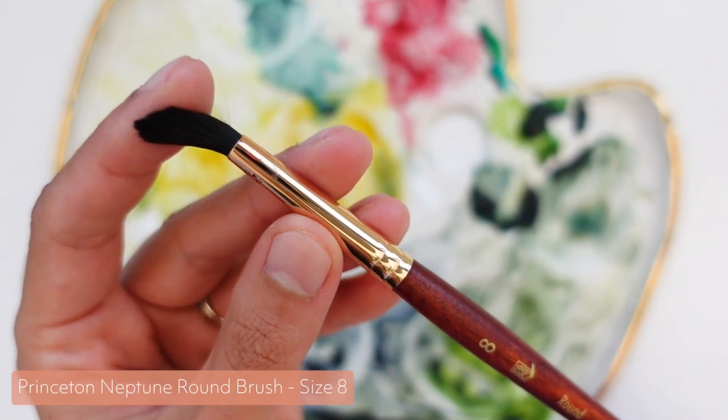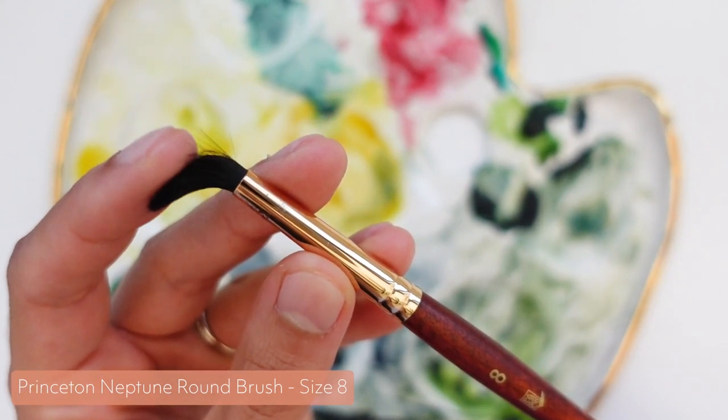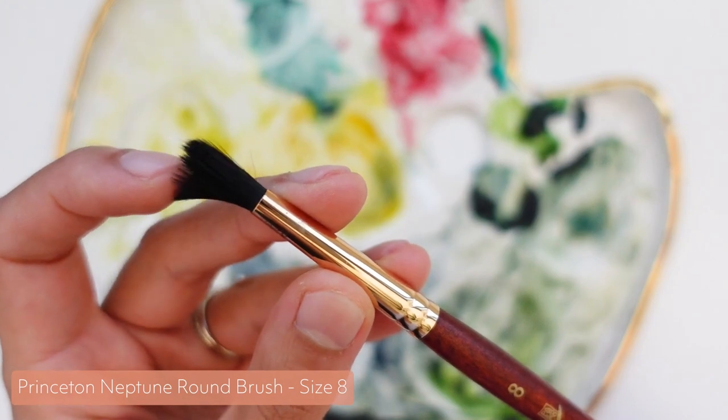What I also like about this brush is that the bristles aren't very stiff. Sometimes you need stiff bristles for adding details or when you want more control, but with loose expressive painting, the softer the better.